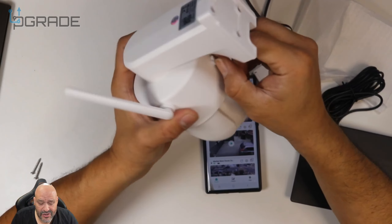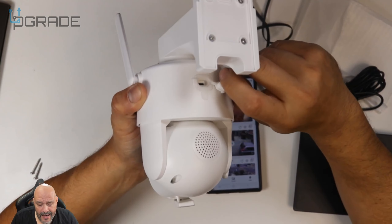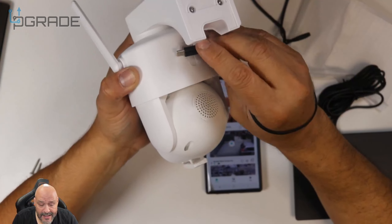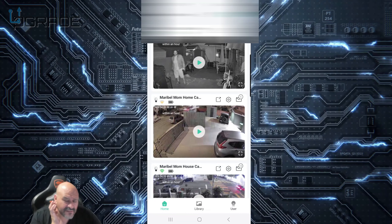This is very important: there are actually two entries in the app. The first entry is for the solar panel connection — that's where you get your connection. The solar panel connects directly to the camera so it can stay waterproof and sealed. Let's take a look at some of the features on the camera itself.